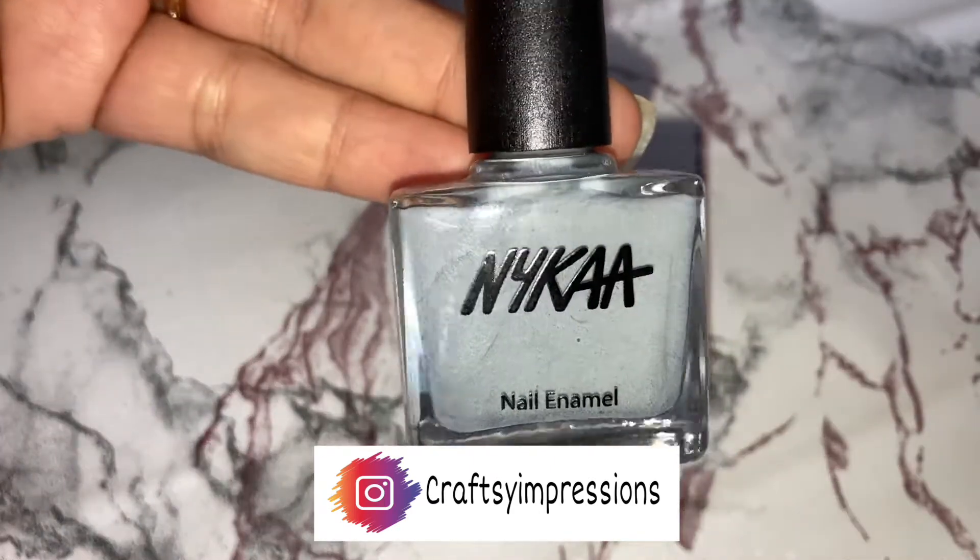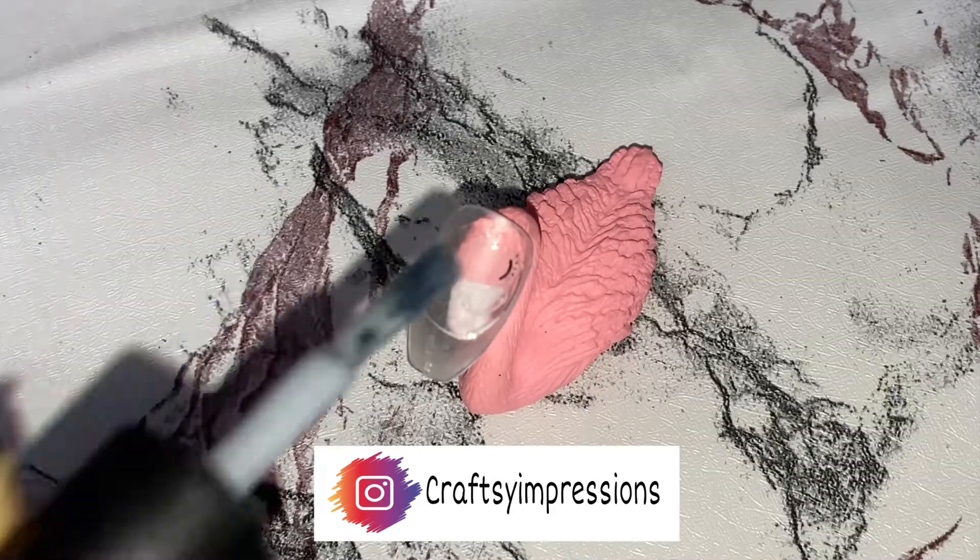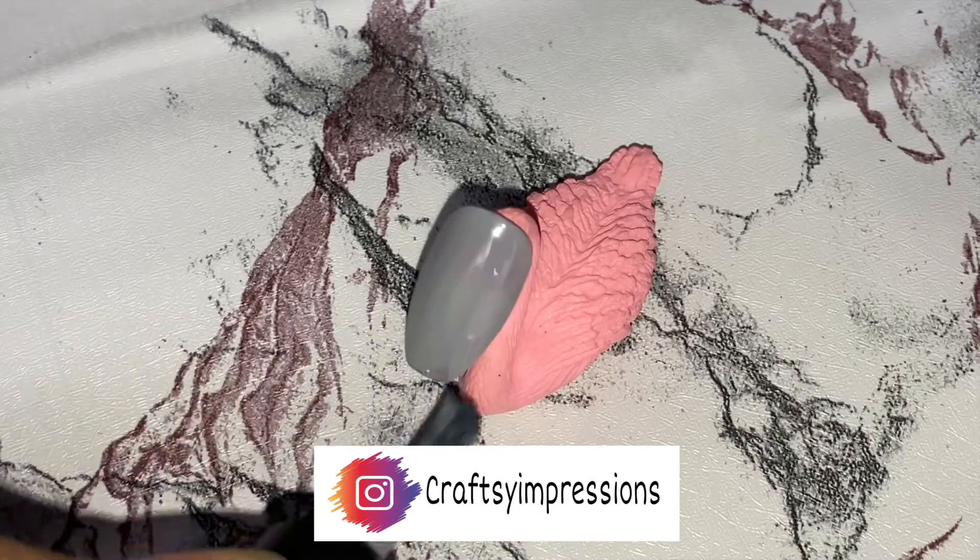Now using a gray color from Nykaa's nail enamel in the shade Sesame Sundae, I will be applying two coats on the nail.